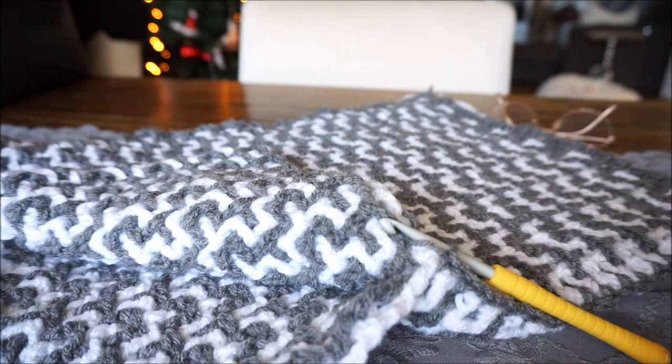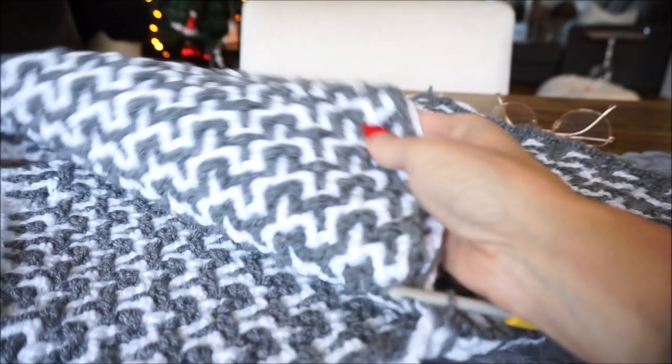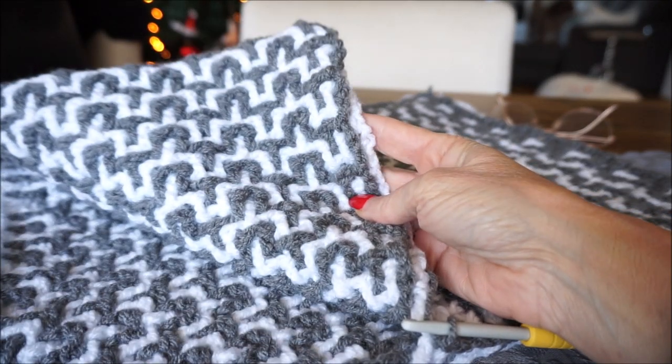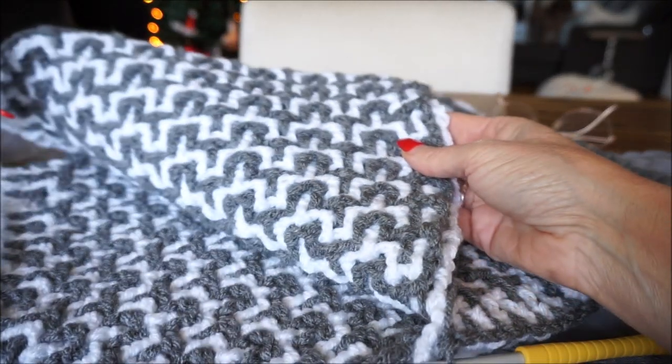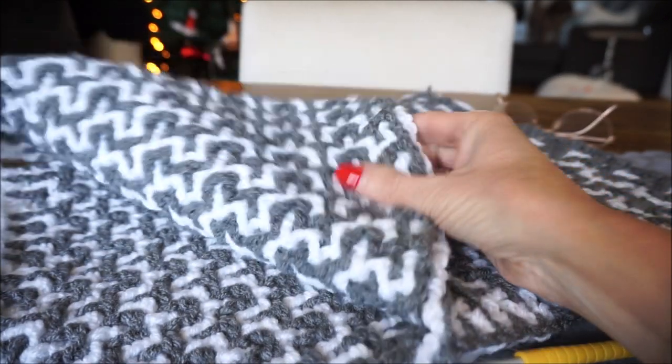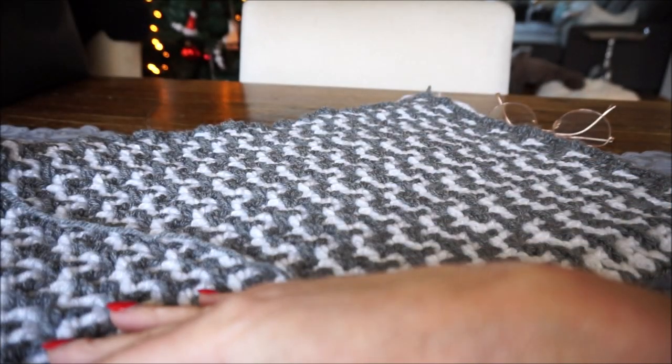Welcome to Everyone Can Crochet. As you can see, I now have two parts ready for the interlocking mosaic. I have it so far that I want to make a cushion of it — you can of course make anything of it, but I want to make a cushion of it.